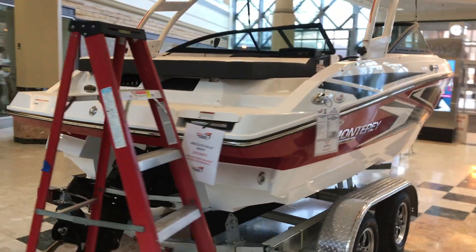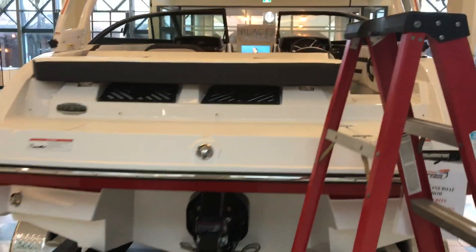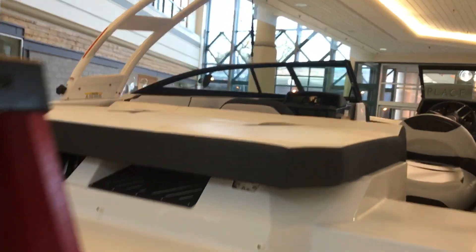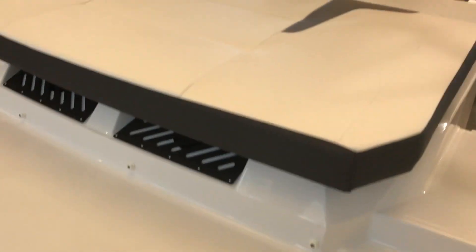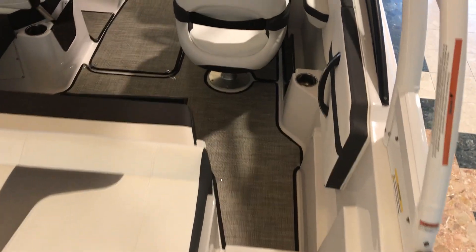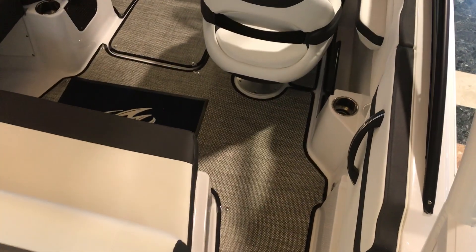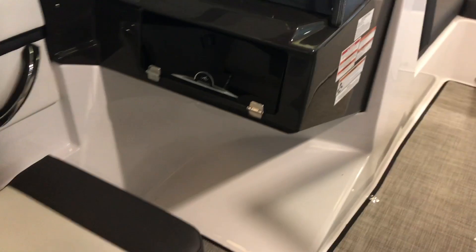So let's go inside and check her out. Nice large platform, sun pad — absolutely massive — nice walkthrough transom. We have our snapping mat. Sound system right over here.